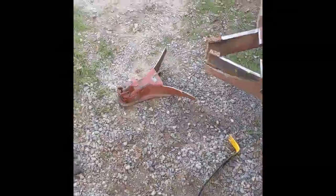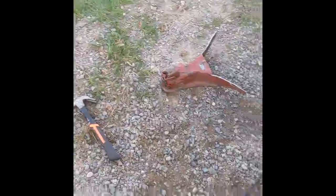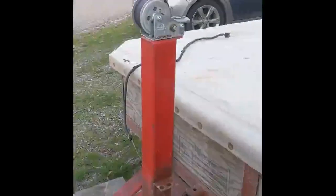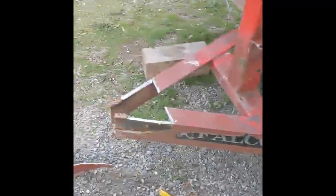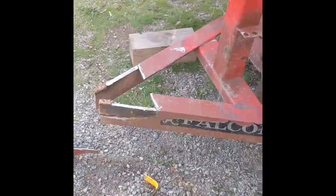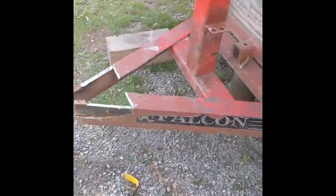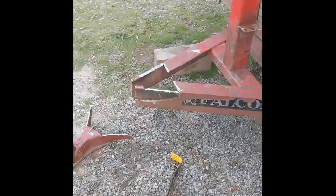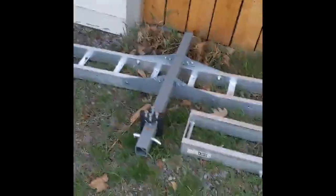We're back — we got the coupler taken off of the trailer. We're going to pull this crank post off as well, move that forward, and we'll check back in once everything is pulled off the front of this trailer. Again, we're doing a retrofit — we're going to put a motorcycle tray on the front of our raft trailer.